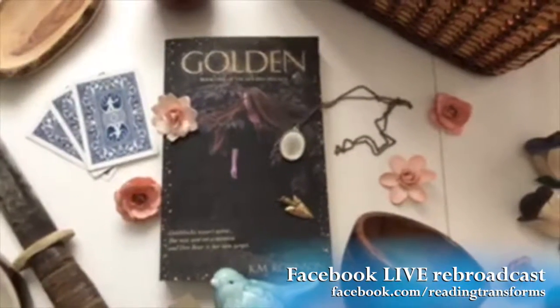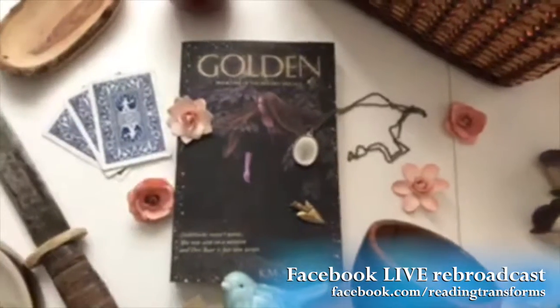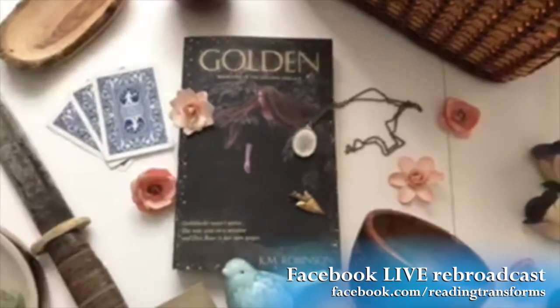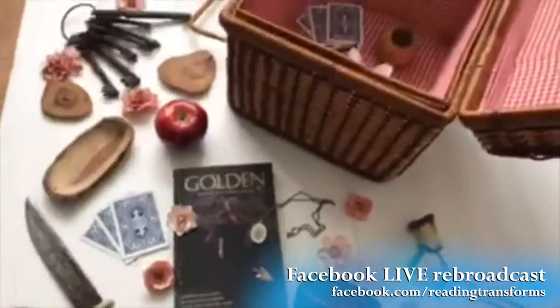Hey everybody, I am lifestyling Golden today. I'm really excited about it because this is my own baby. I do this all the time here on Reading Transforms — we grab a gorgeous book and we stylize it with all this prettiness.